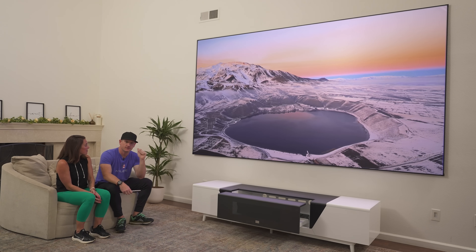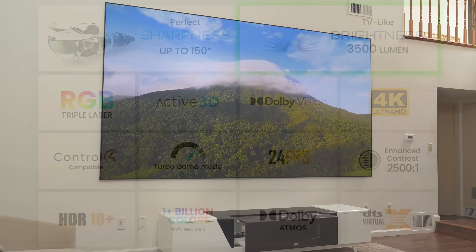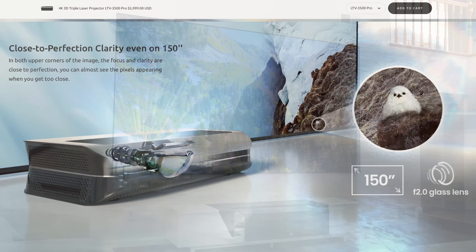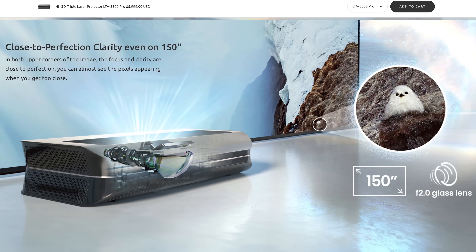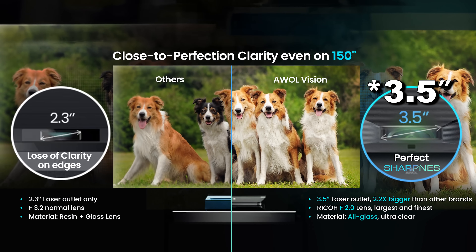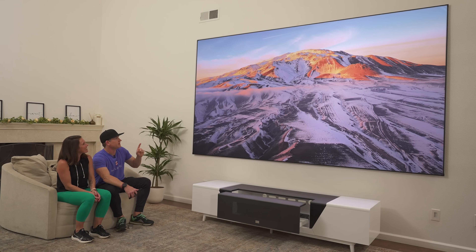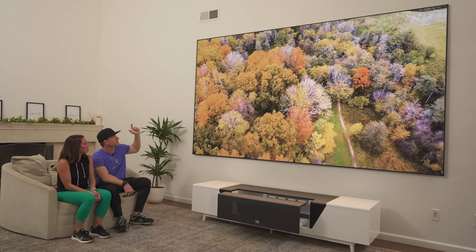The 3500 Pro is 3500 peak lumens, which is very bright for an ultra short throw projector, and it can go up to 150 inch size. It has a really big piece of glass lens — typically other lenses are about two inches wide, this one is 3.2 inches with F2.0. It is extremely sharp at this 150 inch size. It's a triple laser covering 107% of the REC 2020 color gamut with an enhanced contrast ratio of 2200 to one.